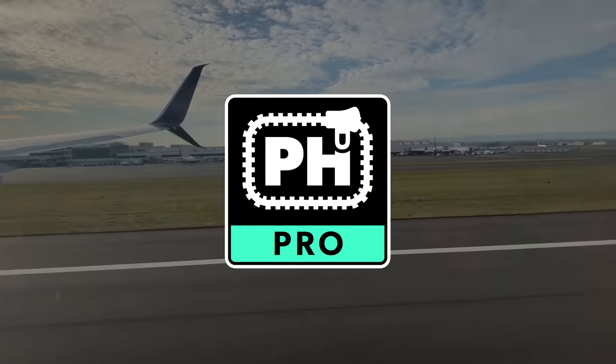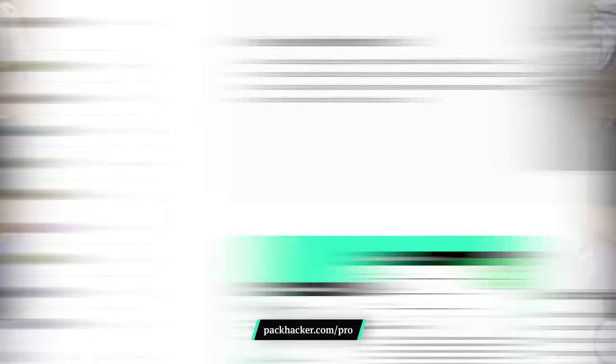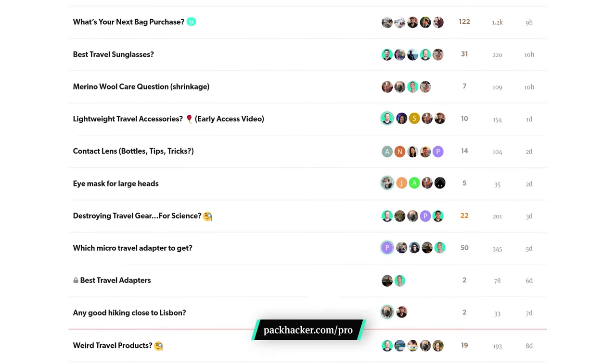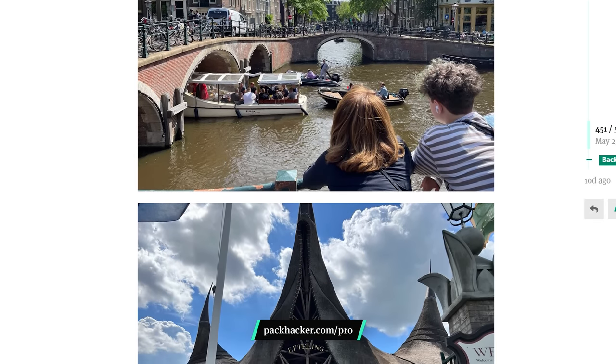Our Pack Hacker Pro members are here to help with their incredible experiences with travel. For access to exclusive deals and giveaways with top brands, check out Pack Hacker Pro — save some cash and easily plan your next trip all in one place. The Pro community is filled with welcoming individuals who are eager to share their knowledge, participate in discussions, and chat directly with our team. Unlimited access to community-driven info gives you the tools you need to make every adventure better than the last. Joining Pro is the best way to support us so we can keep making content to help you travel smarter. Check out the link in the description below. Now let's get back into some great travel gear.